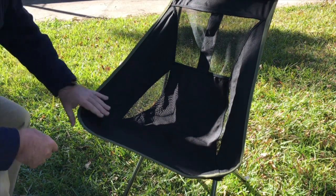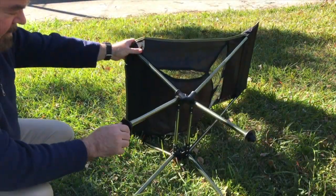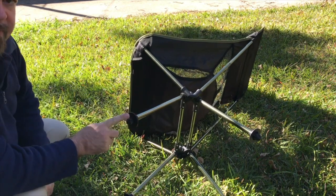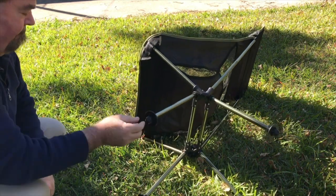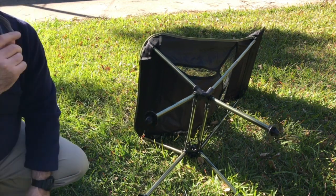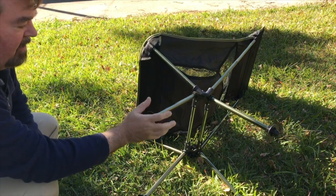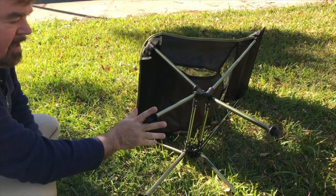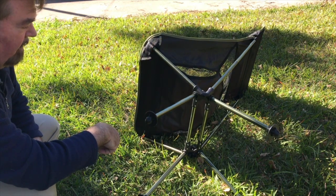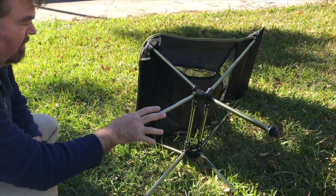One thing I like about this chair is it has these large feet which will stop you from sinking into the ground. The Helinox chairs just have a simple stud at the end — you need to add wide mount chair leg ends to them. So that's a difference between this and the Helinox chair.